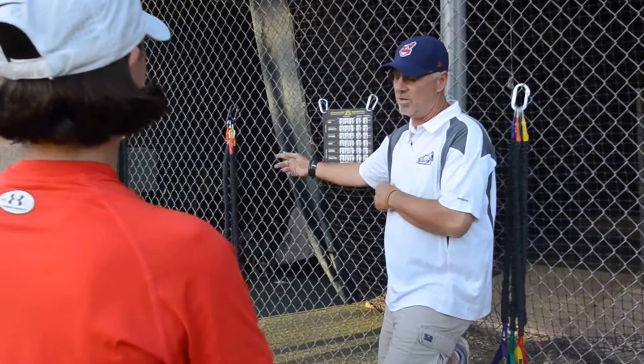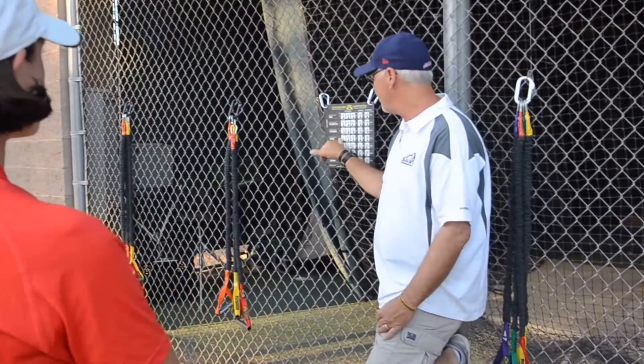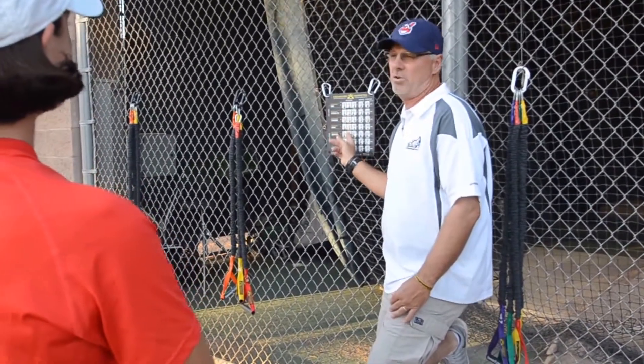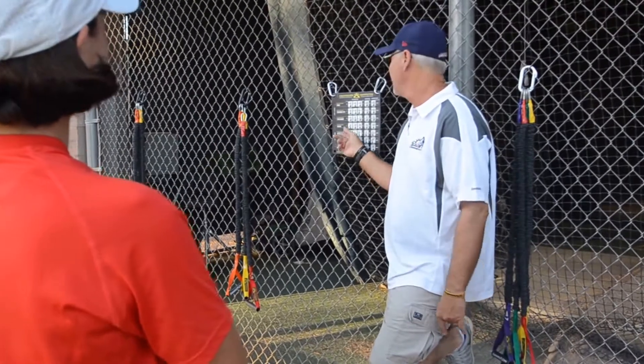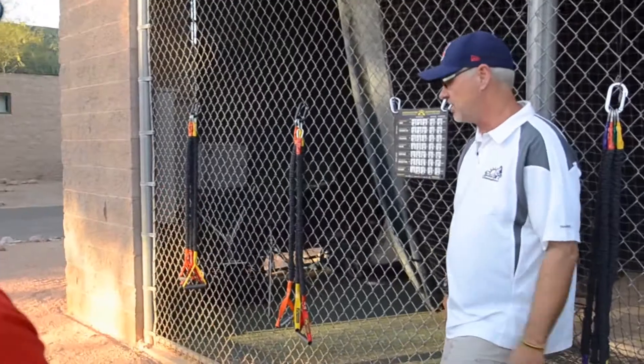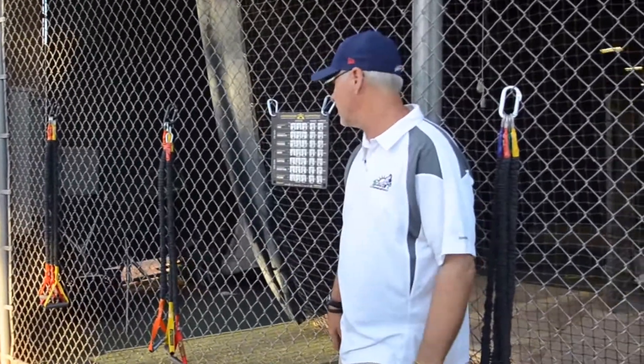Crossover is just this tubing system that we use to warm up. They have all the exercises here. There's three different programs. We're going to use the activation program because we're getting ready to throw. They have a post-throwing program, and then they have another program that we use called iron scaps. That's sort of a workout more than just to get ready to go.